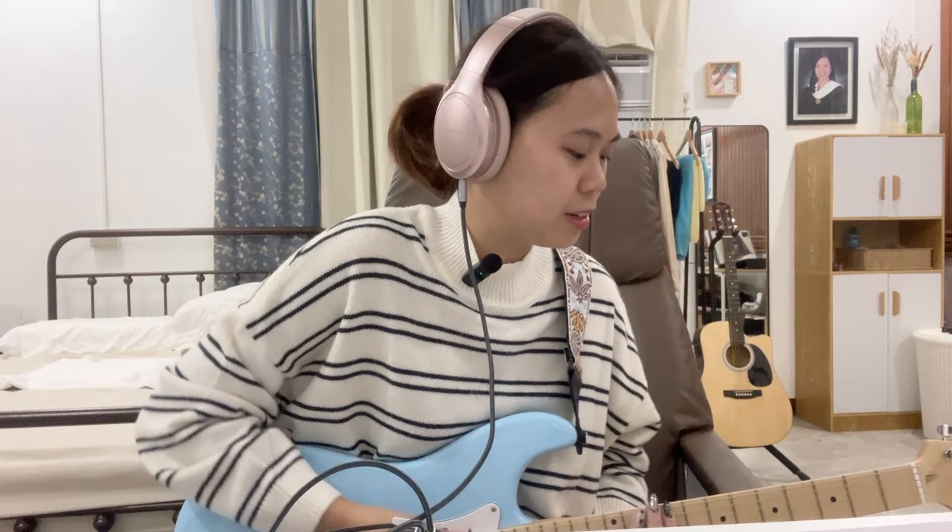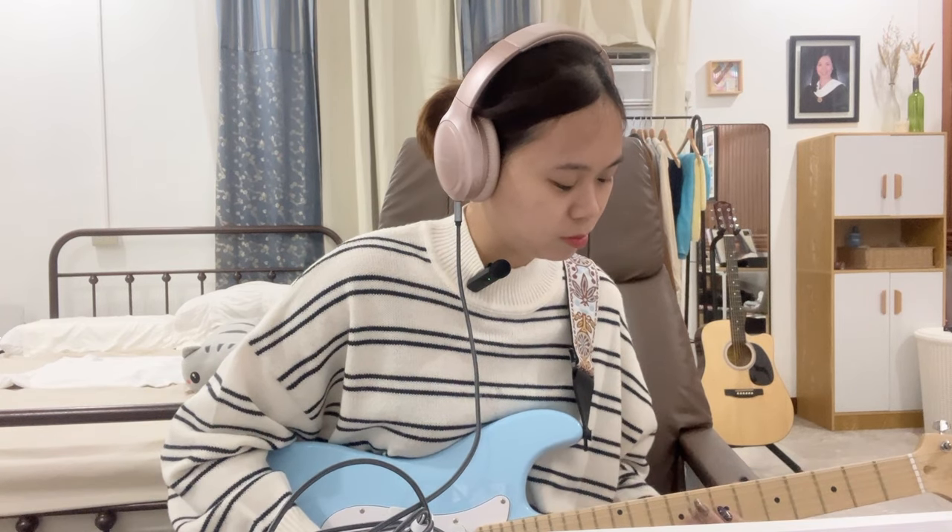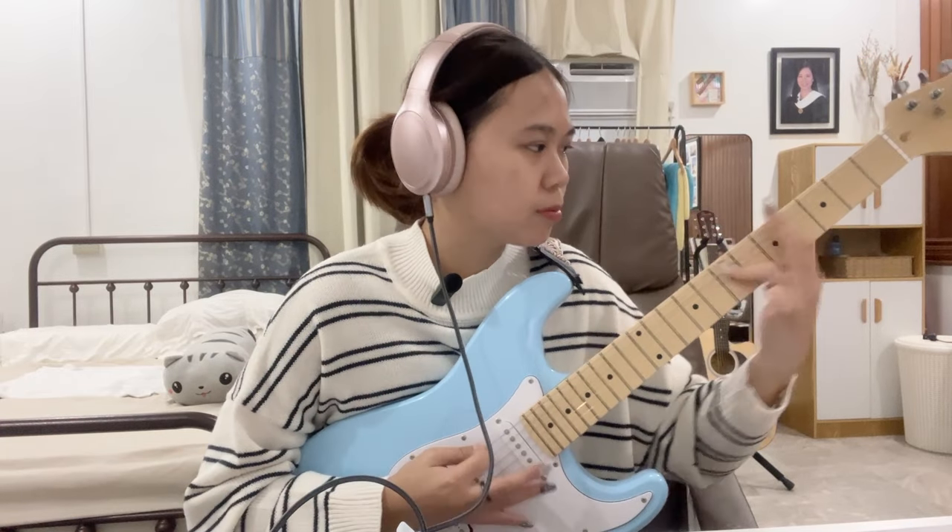I can hear myself pretty clearly! I have songs in mind, but let me know what's a good beginner solo that I should learn. That's it for this video, guys — I hope you enjoyed watching. If you want to watch more future vlogs, please don't forget to subscribe to my channel. If you liked this video, give it a thumbs up, and whatever you want to say, comment it below. Bye!